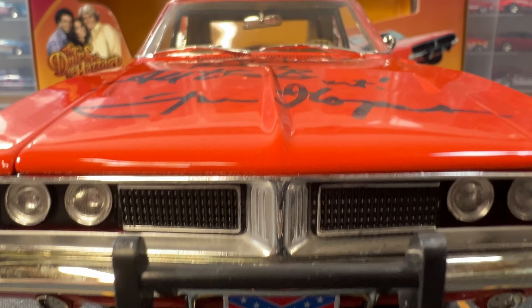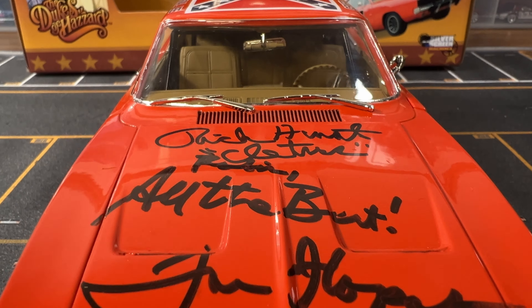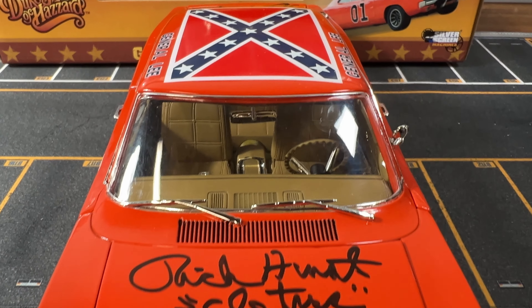Anyway, let's get back to the car. Here are some more angles showing the car along with the autographs.